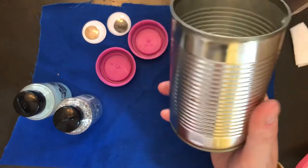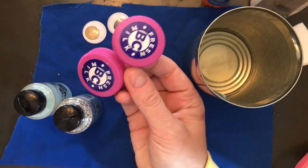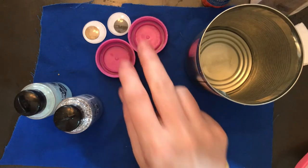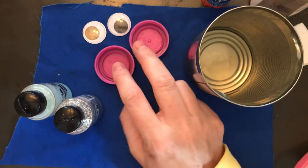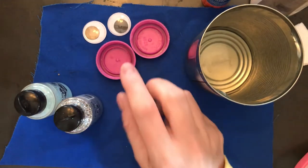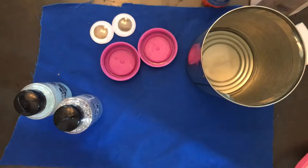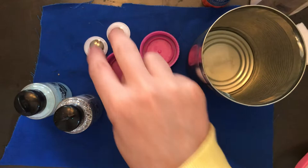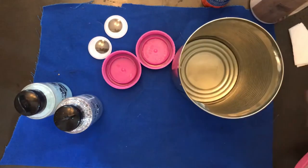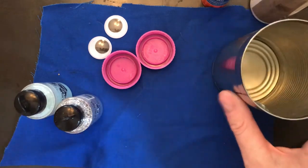I have a tin can that I've taken the paper off the outside. I'm also using two lids from milk cartons — you don't need to have them, but if you can find a couple lids from something, it could be from a Gatorade bottle or even aspirin lids. I do have two googly eyes, which I happen to have probably because I'm an art teacher.